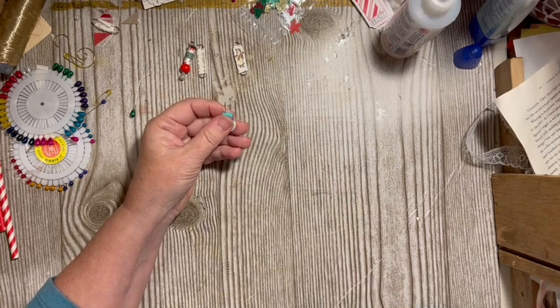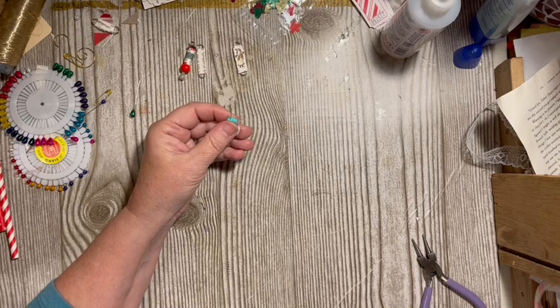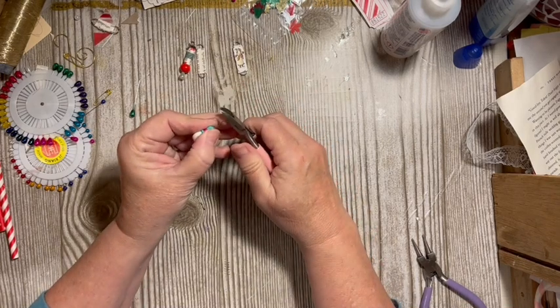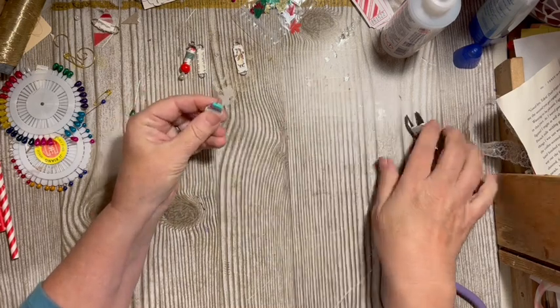Then we'll go ahead — I have my little wire cutters, everybody close your eyes — cut off the tip and do our little turning.